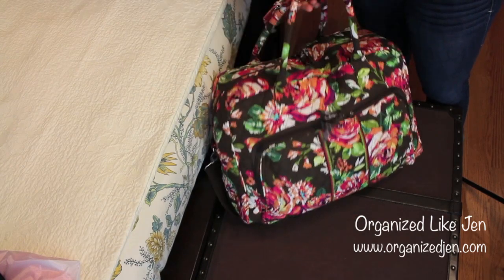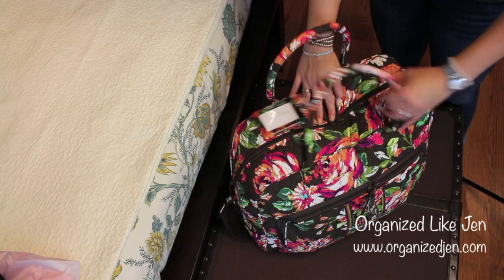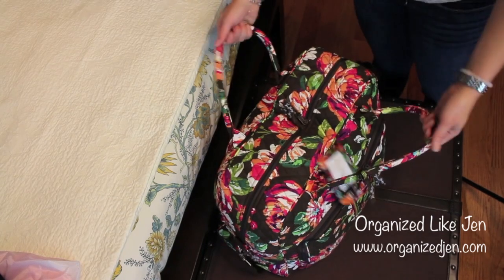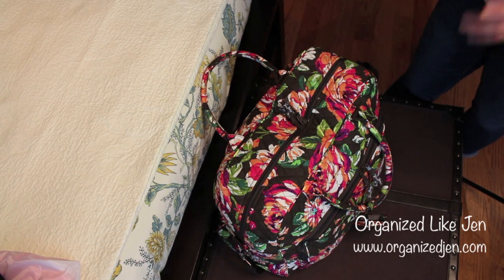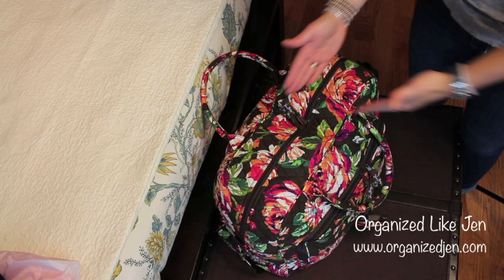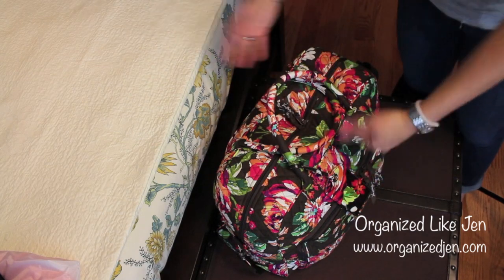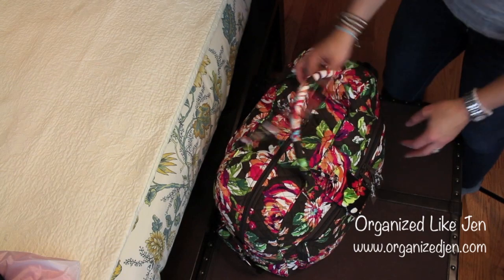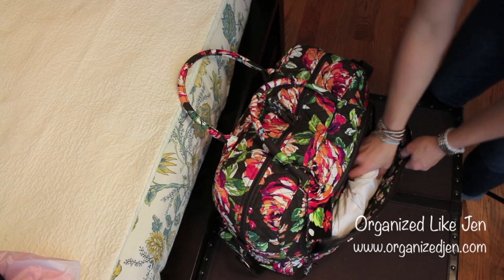I did it! That was actually a lot easier than I thought it would be. You can see it's pretty packed full, but there's actually a little room if I wanted to throw my sweatshirt in the top. It's not terribly heavy considering everything I have in it, and everything fits. I used vertical organization, which is my favorite way of packing when using an upright device like this. Since it's a bag and not a flat-opening suitcase, I had to be a little more creative.